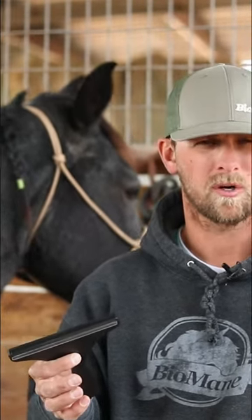Hey guys, I want to introduce a new product to you. It's our Bioman grooming tool. Now at first it's going to look real similar to shedding brushes that are out on the market.